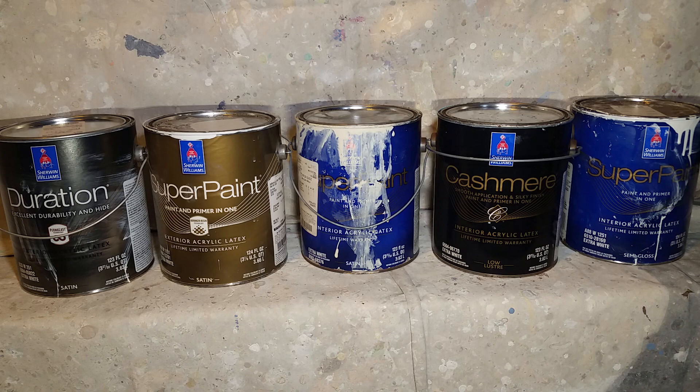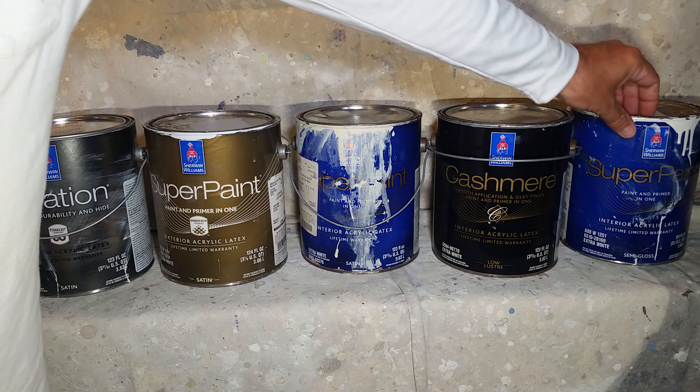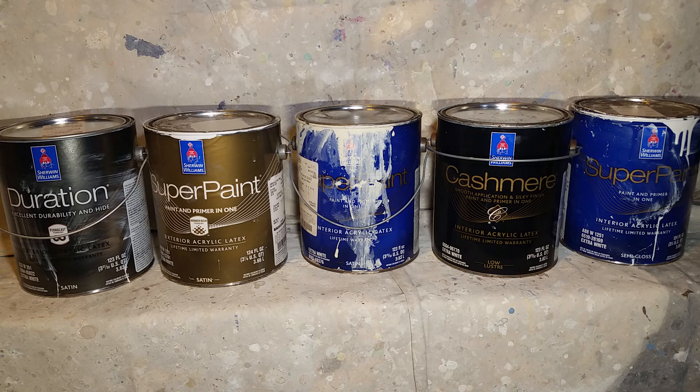They'll either run on you, sag, or dry too quick — there's always a problem. So for trimming doors I've always gone back to the Super Paint semi-gloss because it's always done me well. Some people say that's a wall paint, but I disagree. When you're using a satin, semi-gloss, or gloss, they're all enamels — they all develop a hard finish over time. The Super Paint develops a hard finish over time, and I've gone back to jobs two, three, four years later and the trim and doors still look awesome.